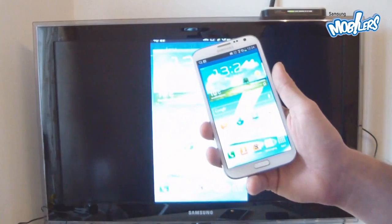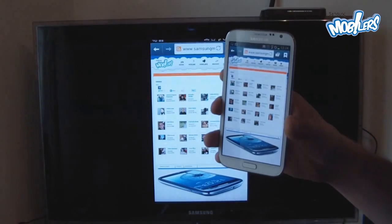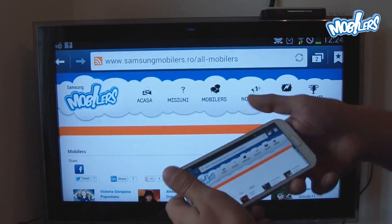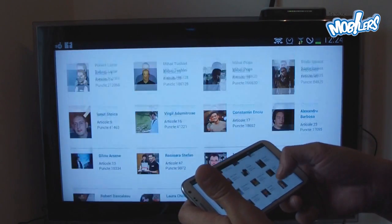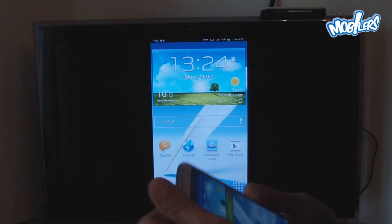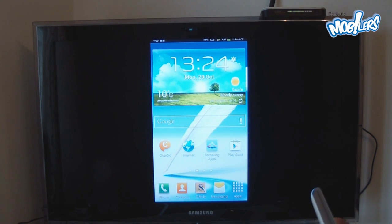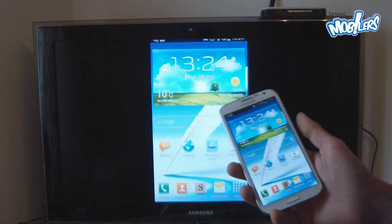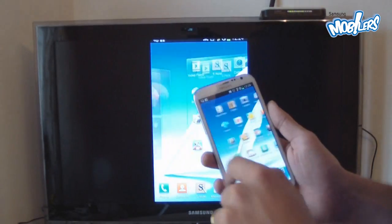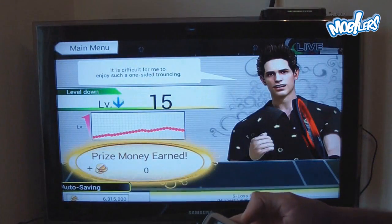I'm using this to browse the internet — as you can see there is no lag, the rotation works very fast, and it's almost real-time streaming on the TV. You can also present a PowerPoint presentation without needing to carry a projector anymore. Wherever you go, if you have this dongle and an HDMI TV, you just hook it up and play the presentation from your phone.